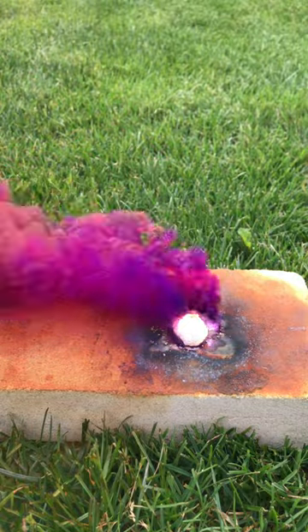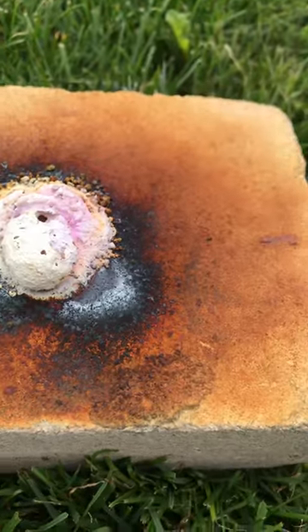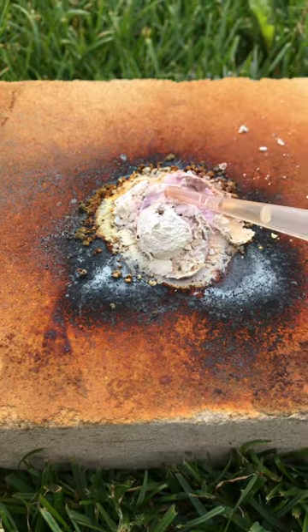The vapor, despite looking beautiful, should not be inhaled because it is toxic. And as promised, the aluminium iodide is colorless, and therefore we were left with this white blob after the reaction was finished.